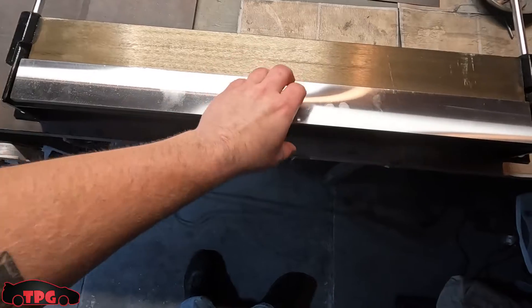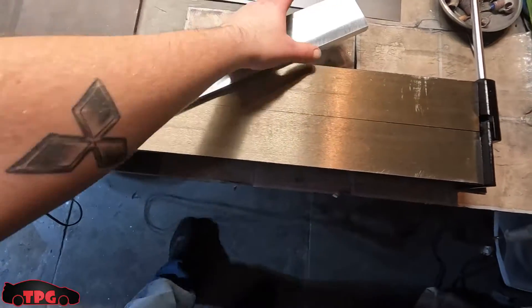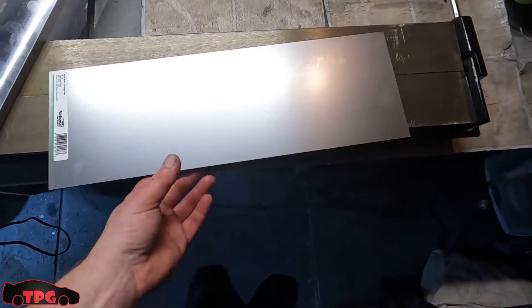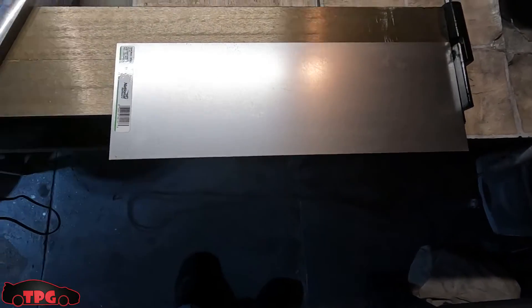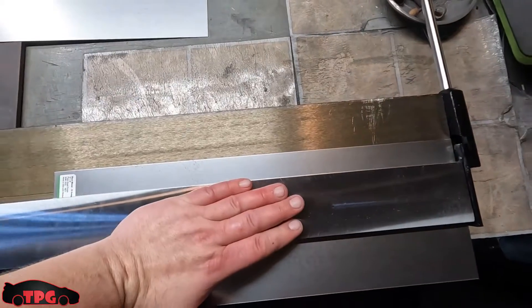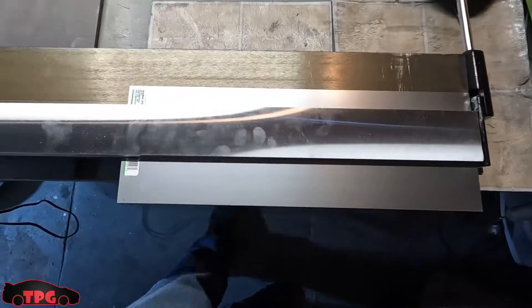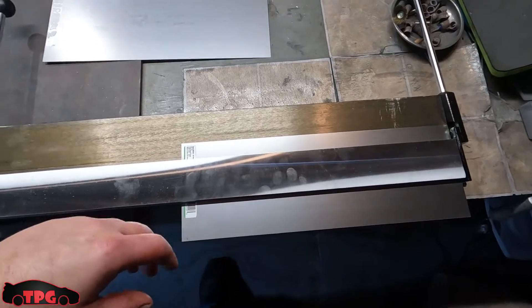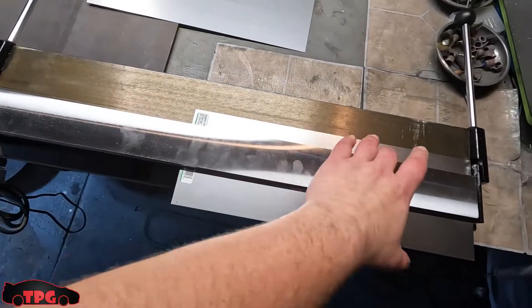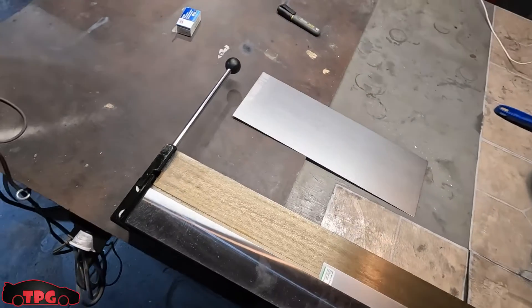This is a 30-inch metal brake — it comes with a press plate. You mark your piece of metal, lay it in, lay the press plate over the top, and push with your hand as you pull the handle up. It creates a nice bend at whatever degree you want. I have a degree wheel here to help me make some nicer-looking bends. I want to bend two pieces identically straight across because one sheet isn't long enough to reach all the way across the bottom of the intercooler. We're also going to modify that little air scoop we put on before, so let's go outside for a better visual.